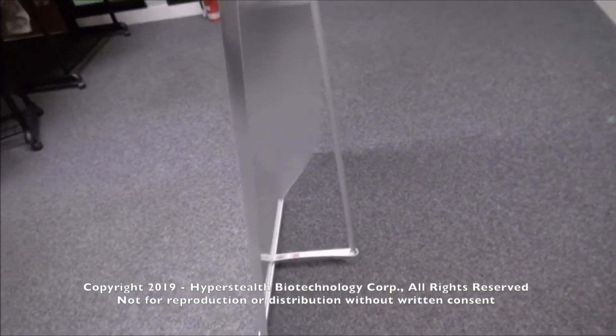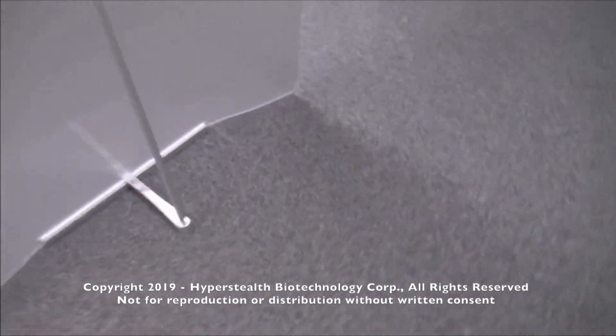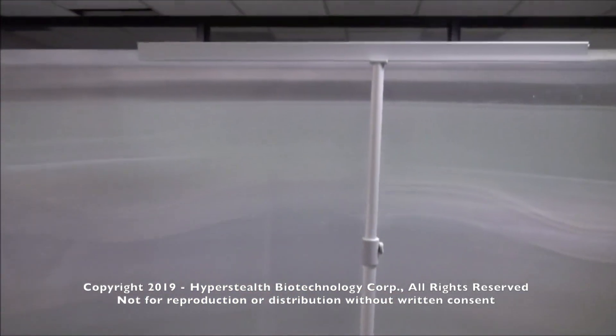In this test there is no anti-reflective coating on this material. I was standing a few feet back in the previous video; if I was a little farther back you would not see any indication that someone might be standing there.